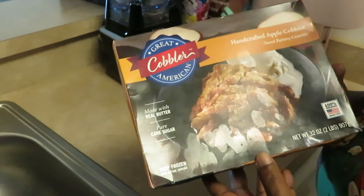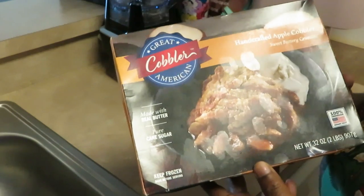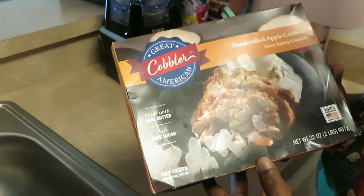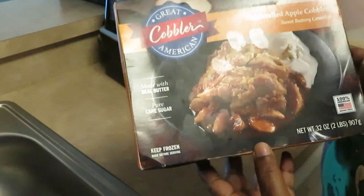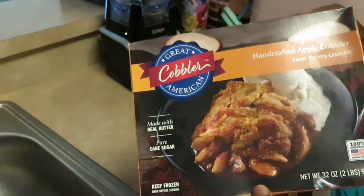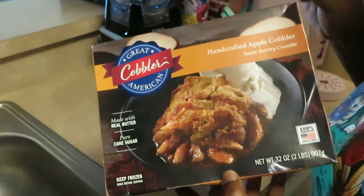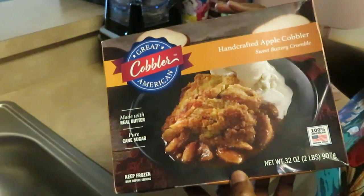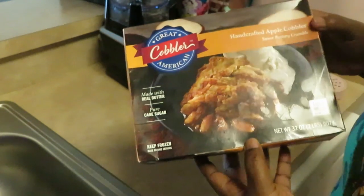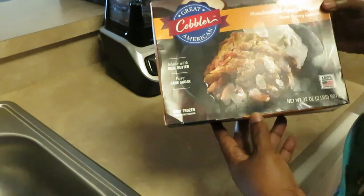Good things take time. Don't give it to me all quick, fast in a hurry if it ain't gonna keep. Sometimes we get something quick and won't have it long. I'd rather wait and keep my stuff. That's what God's been dealing with me on - stop always wanting to be so quick, fast in a hurry. Work on your patience, girl.